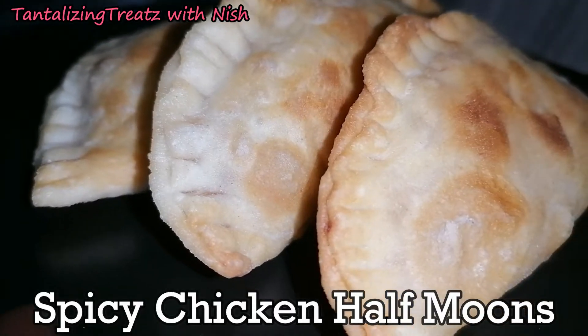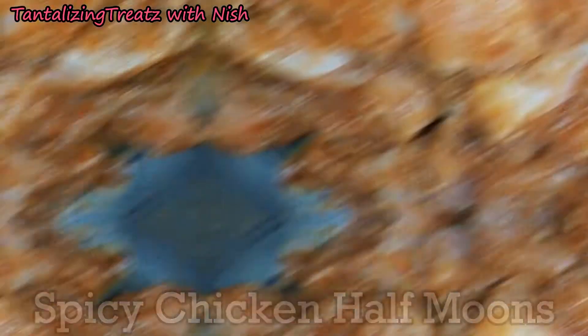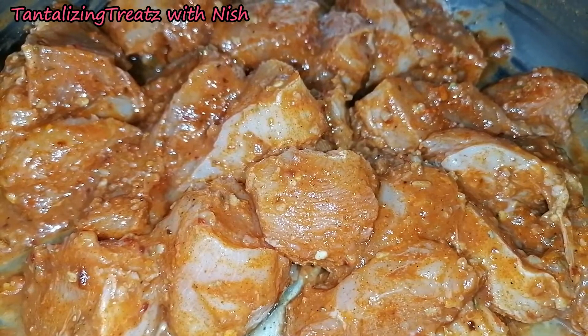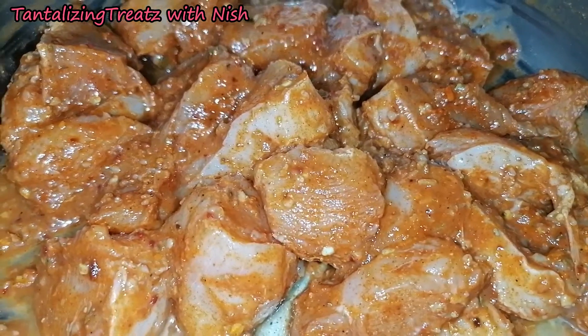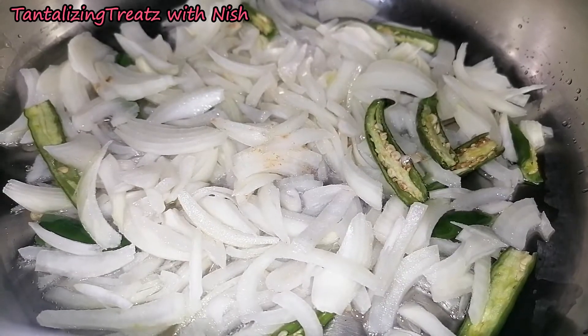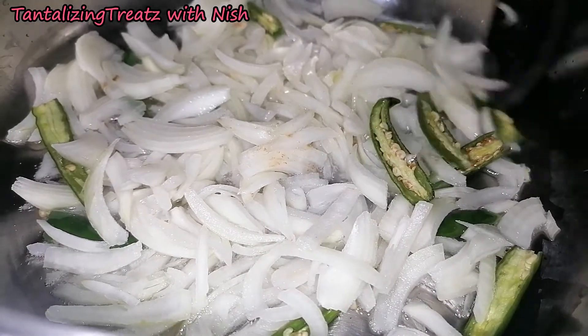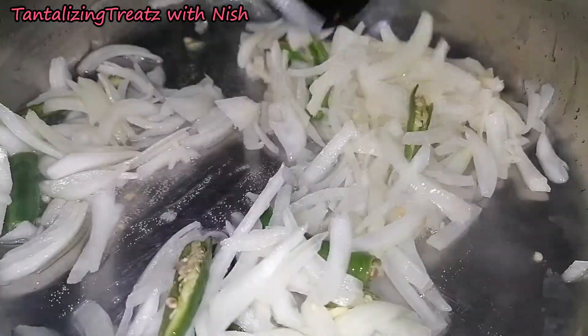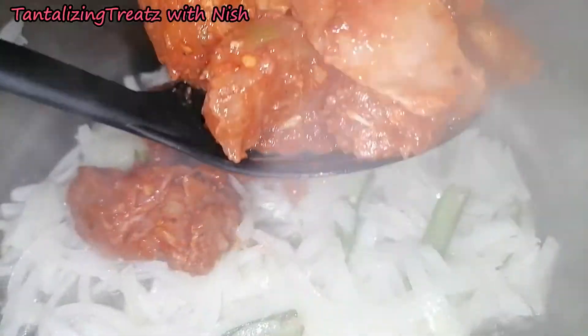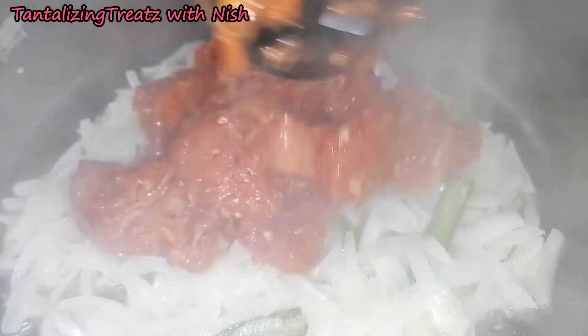Hi guys, today we are making spicy chicken half moons. We're going to start off by frying our pre-marinated chicken. Lightly fry some onion with chillies. Fry the chicken until it starts to brown.